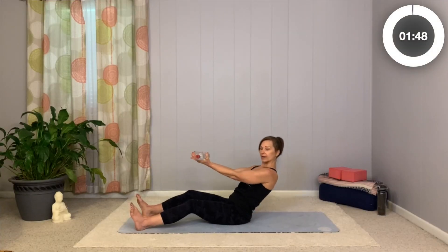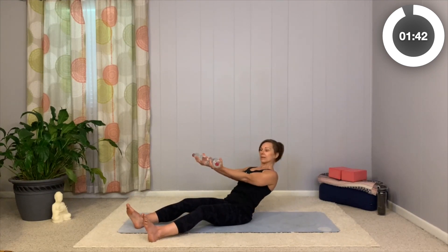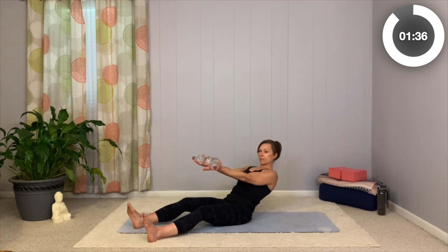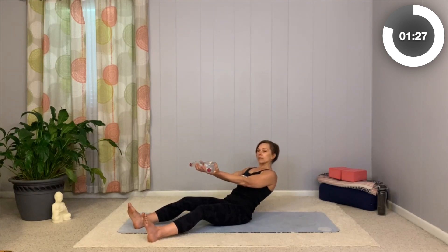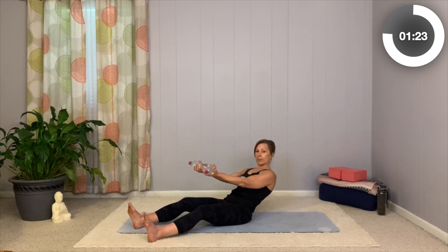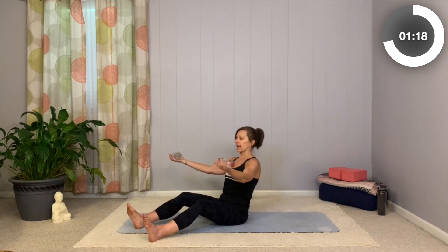Now we're going to continue here with those palms faced up. You're going to pull back, come up, and bring the arms out to the side. We're going to lean back a little further maybe this time, and back up. Inhale, exhale. Shoulders just drawn back, relax down your back. When you pull those arms back, give it a little squeeze between your shoulder blades, but without poking your chest forward in a big arch — we're not trying to overemphasize that. Keep those ribs down.